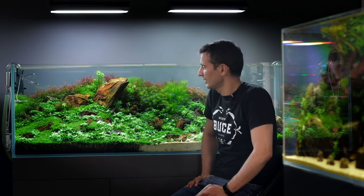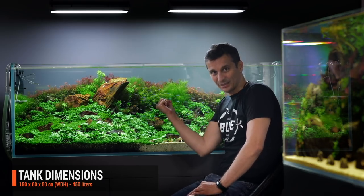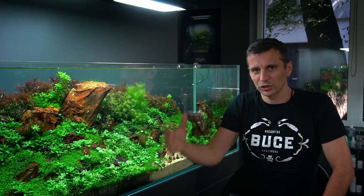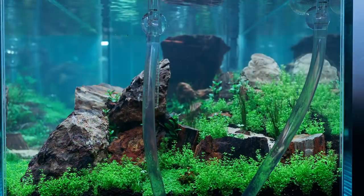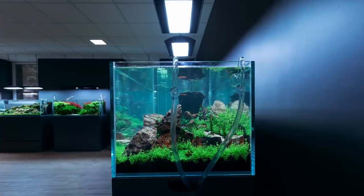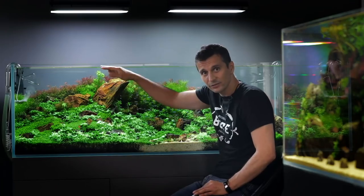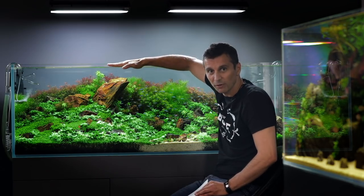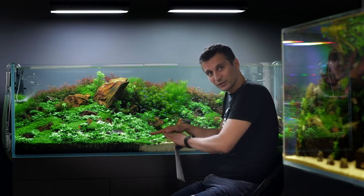Today we're going to introduce you to this Gallery Show Tank behind me. It is a 450 liter tank, with the dimensions of 150 by 60 by 50 centimeters. We originally developed the size of this tank to accommodate a layout that has a lot of depth. We used the 60 centimeters towards the back of the tank to build a long hardscape gradually towards the back and give additional depth. The height of 50 centimeters will enable us to have the water level relatively low, which means the whole scape will look very panoramic, with the big depth and the smaller height.